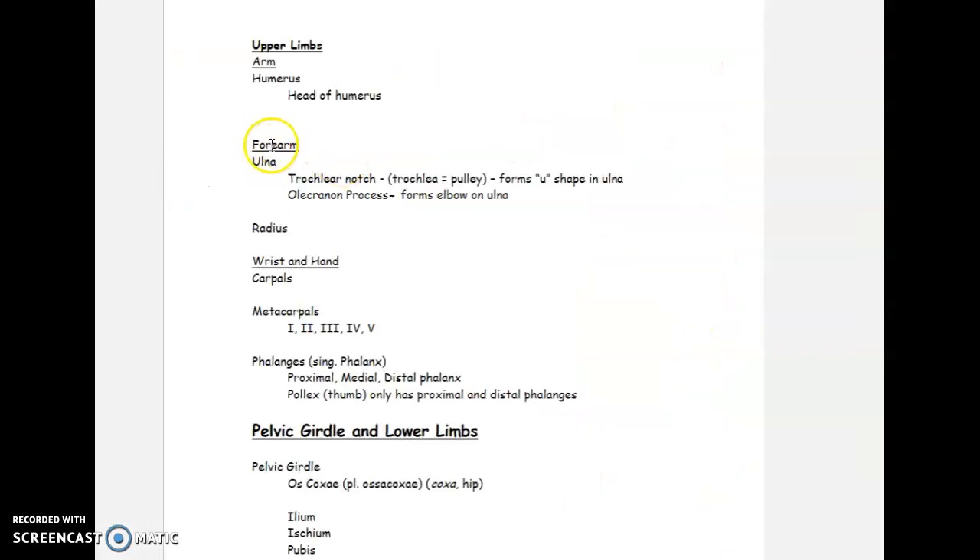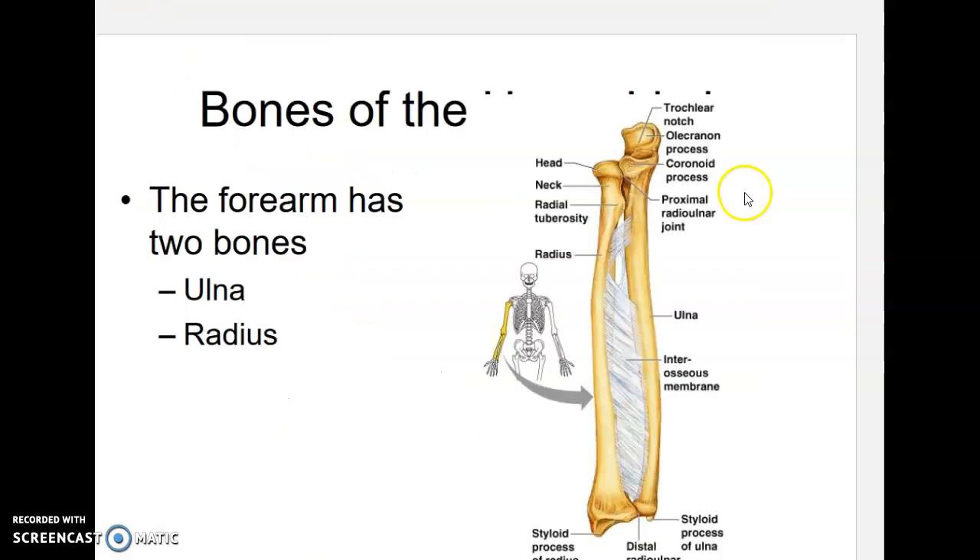The next area we're going to look at is the forearm region, which has two bones: the ulna and the radius. In the ulna, we want to look at something called the trochlear notch and the olecranon process.